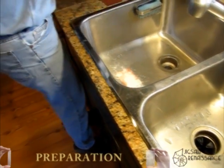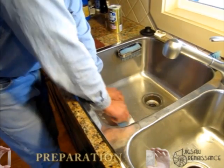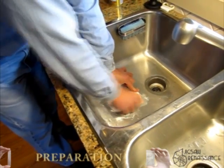So I'm taking some scouring powder — doesn't matter what you use — and a Scotch-Brite sponge, and what I'm going to do is scour that coating off, and you'll see a dark material coming off the board.